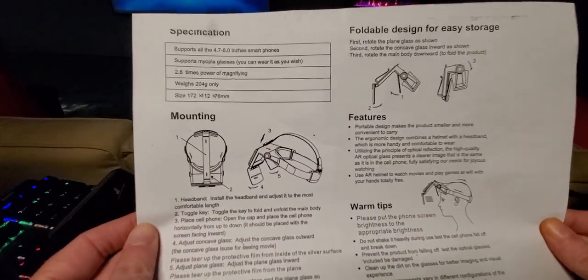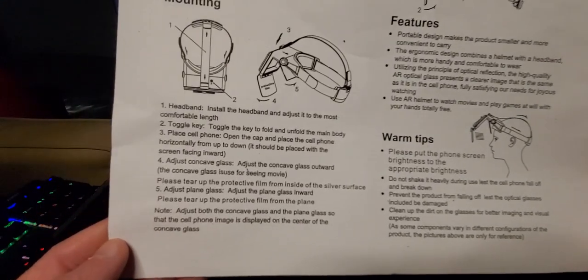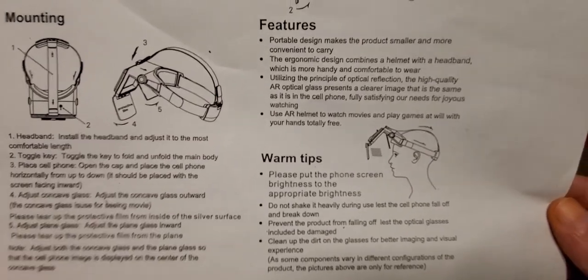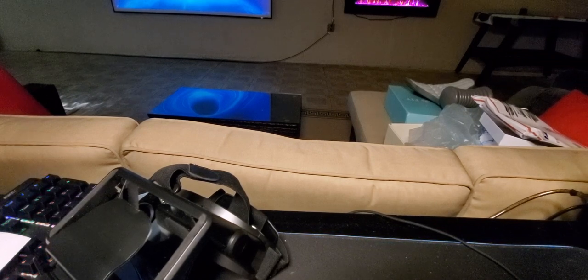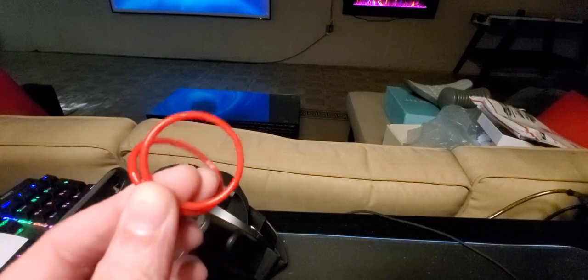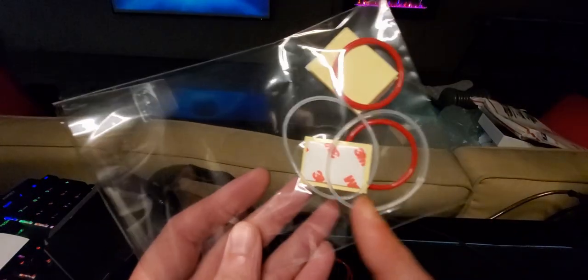Here are the other goodies that came with the package: we have the manual setup — in case you lose your manual you can always come back to this video. It looks kind of like a technical helmet they use in the army. It has warm tips, screen controls, and brightness adjustment. It also comes with little rubber bands — these are what you use to tie onto stuff like the bike, rolling devices, and horse machines.